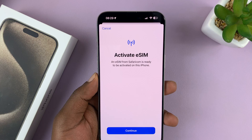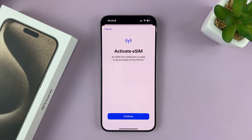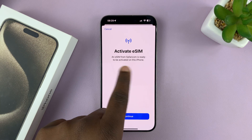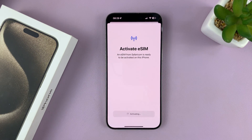I've just scanned the QR code, and this is the screen I see. It says an eSIM from my provider, SafariCom, is ready to be activated on this iPhone. I'll tap on Continue.